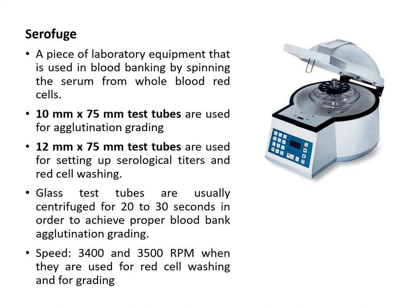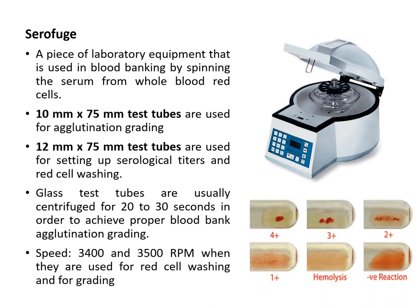After spinning, the lid automatically opens. In grading the agglutination, you look at the red cell button and the clear supernatant fluid after spinning the tubes. In the blood banking section in third year, you will grade the agglutination of your red cells after spinning them inside a serifuge.